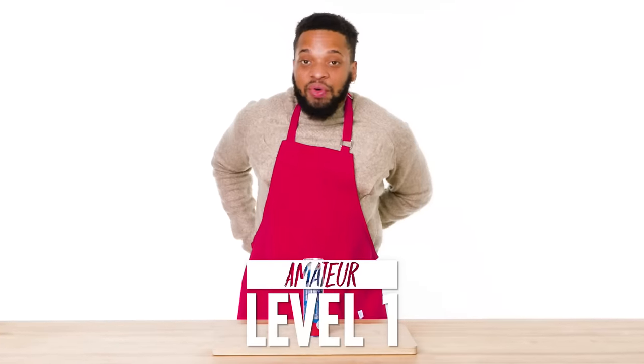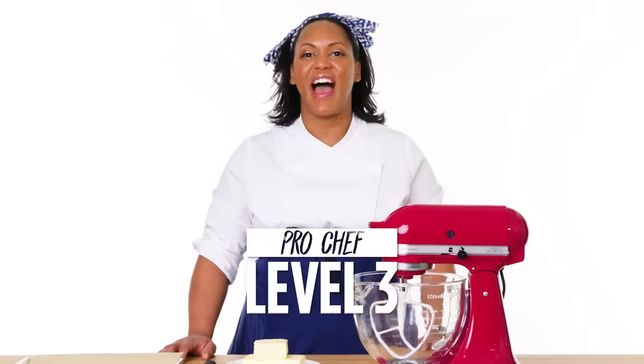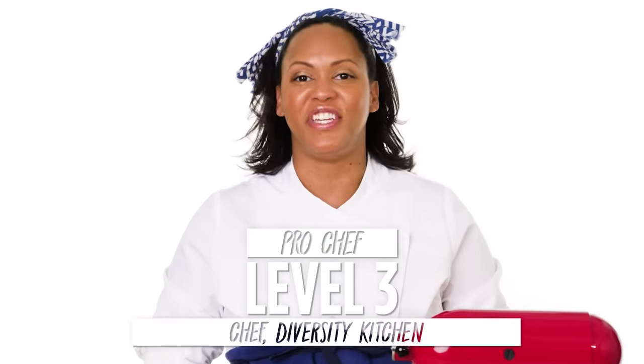Hi, I'm Steven, and I'm a level one chef. Hi, I'm Daniel, and I'm a level two chef. Hi, I'm Danielle Alex, creator of Diversity Kitchen, and I've been a professional chef for 15 years.